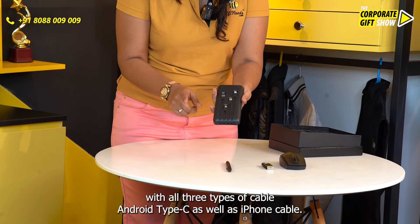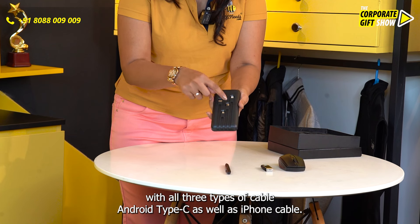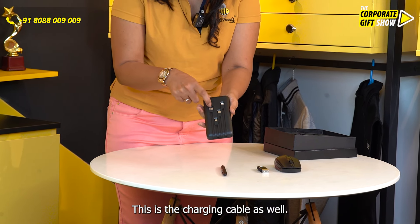The power bank comes with all three types of cable: Android, Type C, as well as iPhone cable. This is the charging cable as well.